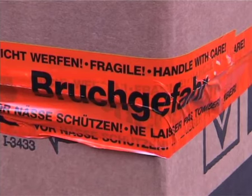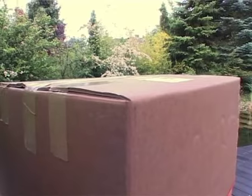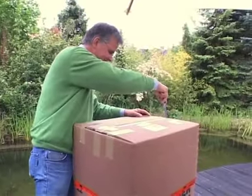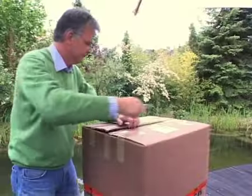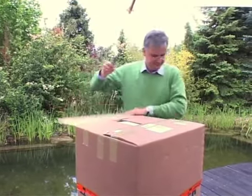Then open the box carefully and review its contents for completeness and possible damage.